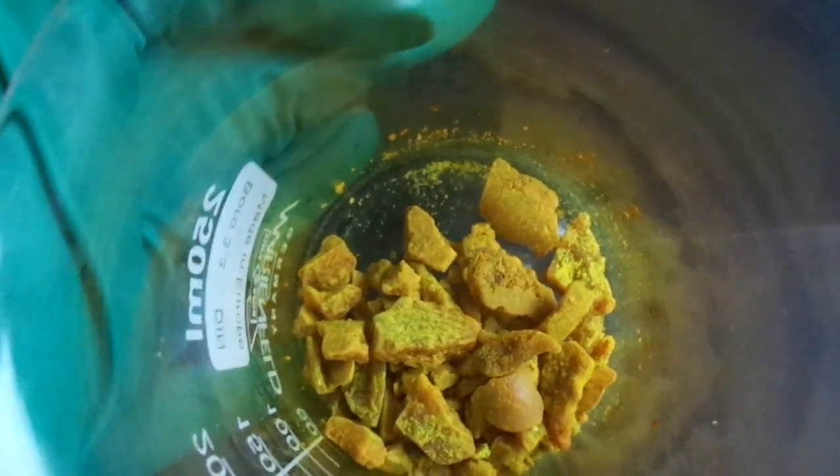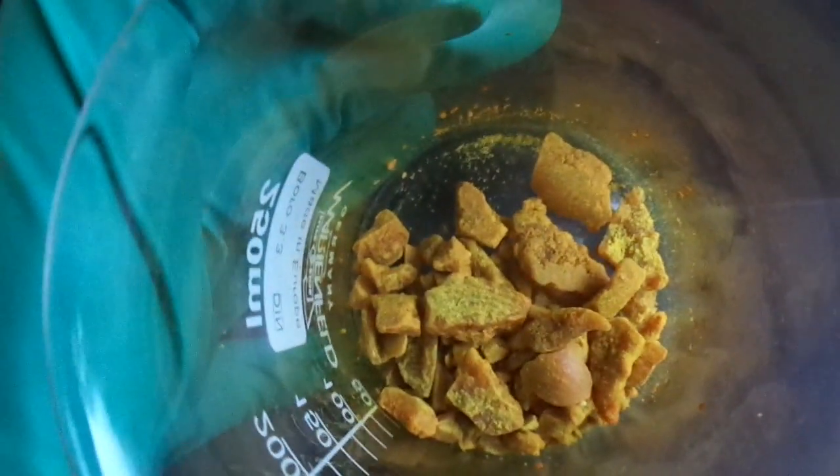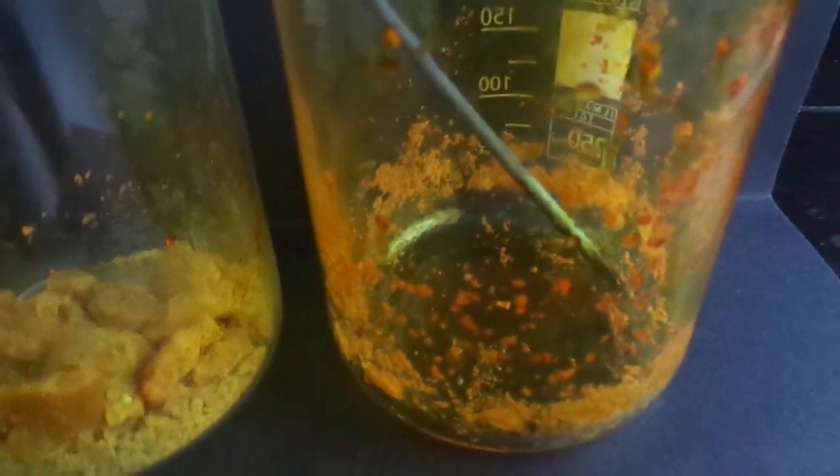Hello again. Good news is that we got 90.88% yield, which is pretty good, and as you can see I got these nice chunks. But you should definitely do it in some cheap glassware, because I had to literally chisel it out of this beaker. The beaker is fine — I tried not to break it.